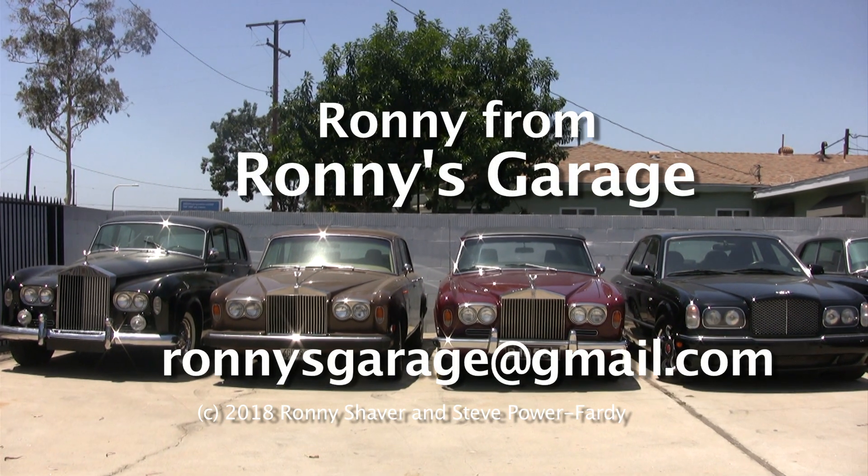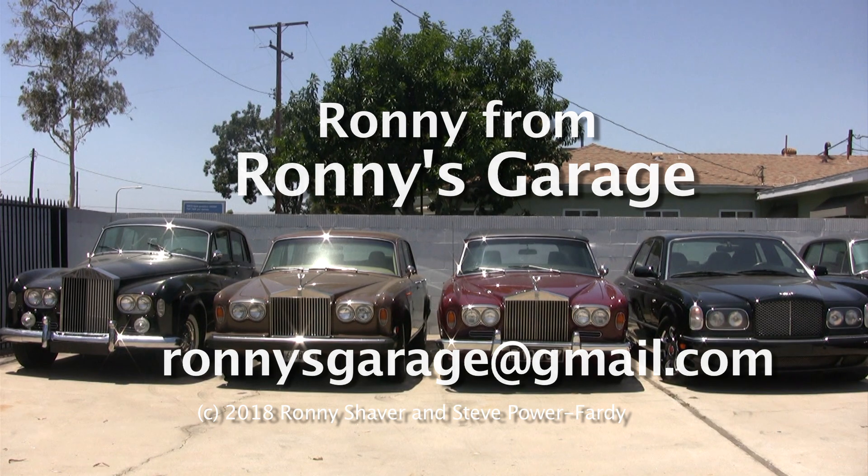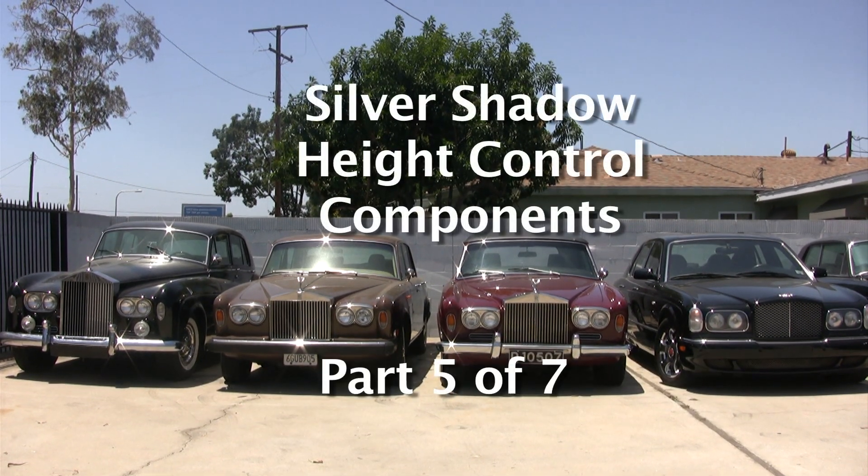Hi, I'm Ronnie from Ronnie's Garage. This is our monthly tech meet and we're going to be working on Silver Shadow high control components.